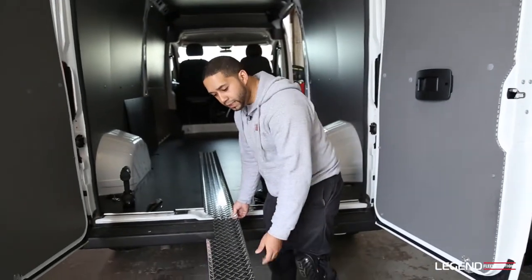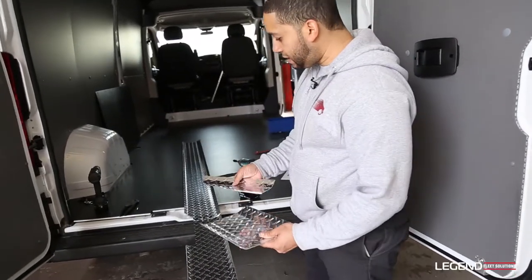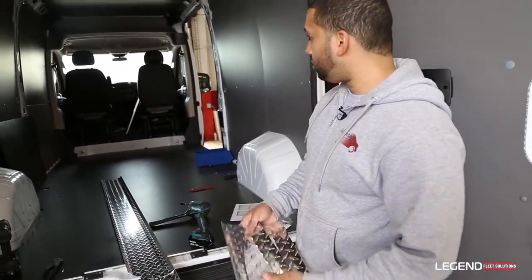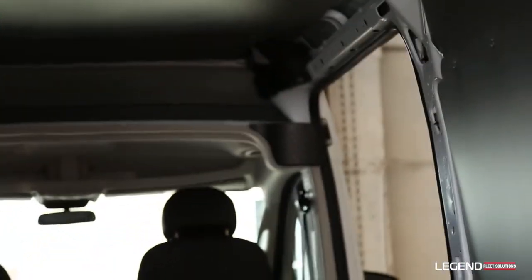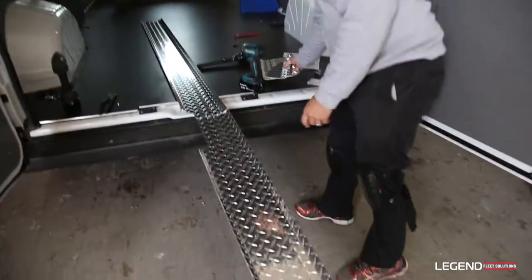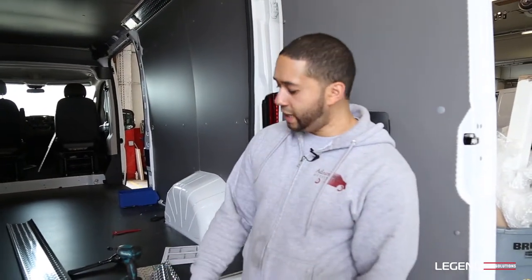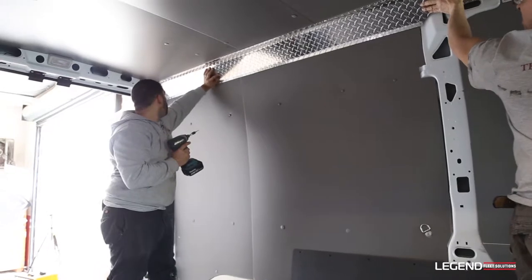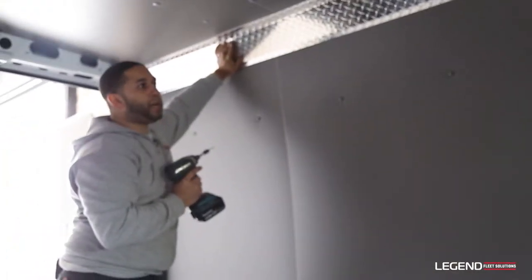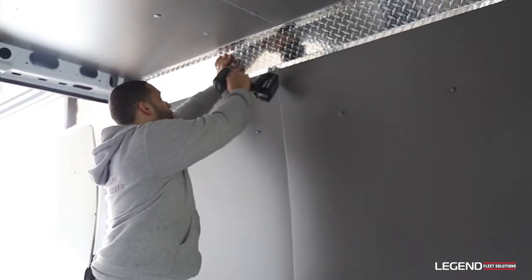Now that we have one side completed — this is the driver's side — it does come with extra pieces, but these pieces are unnecessary for this kit because it has the foam. You'll only use these if the vehicle didn't have any foam. Now that you have it completed, it's easier if you grab somebody to hold it up while you screw one side in and then jump to the other. Once you have a partner, just make sure it's lined up to the ribs of the roof, because that's exactly where the holes are — it makes it easier and gives a strong contact.